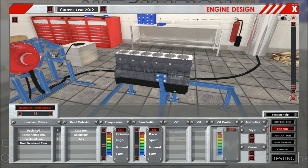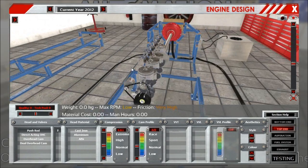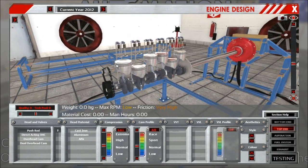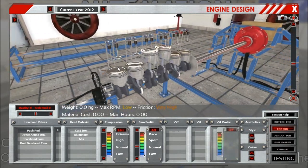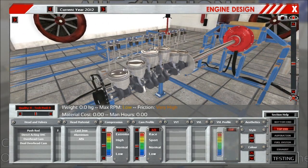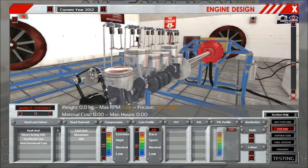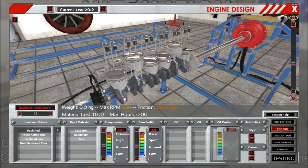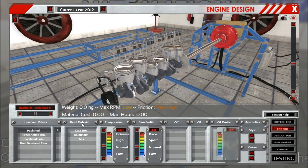First off, the pushrod, illustrated here by the inline 6 configuration, has changed in one aspect: it is now getting a bonus on its lifespan. Our reasoning is that pushrod engines are usually built with a timing chain, which is basically indestructible, so it gets a little bonus there.